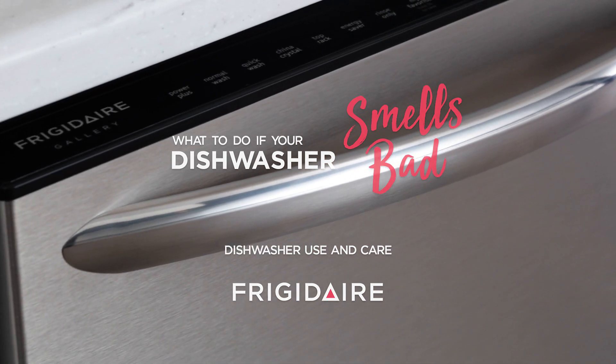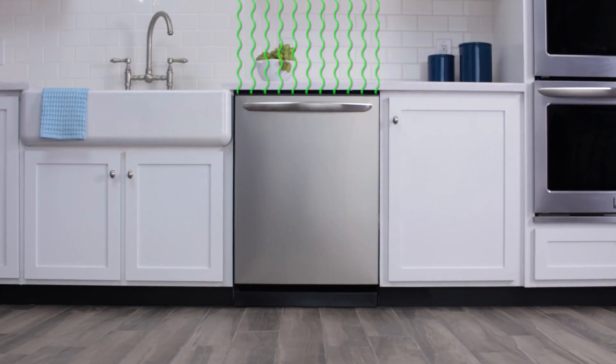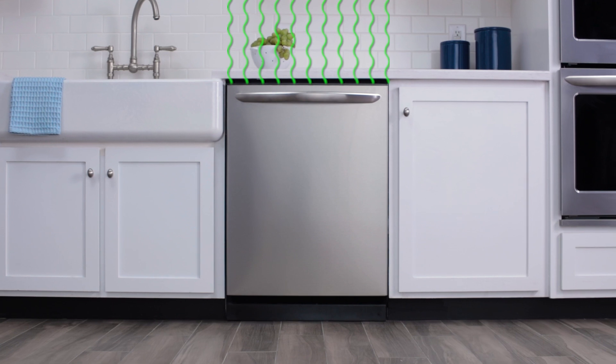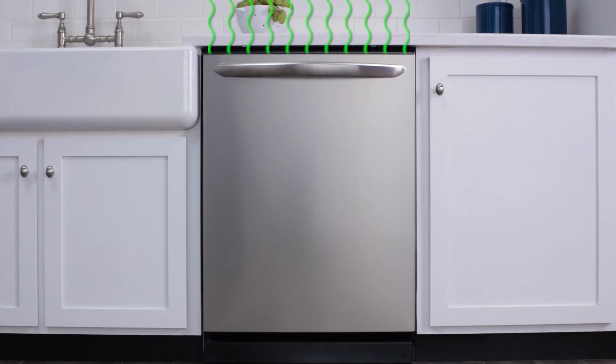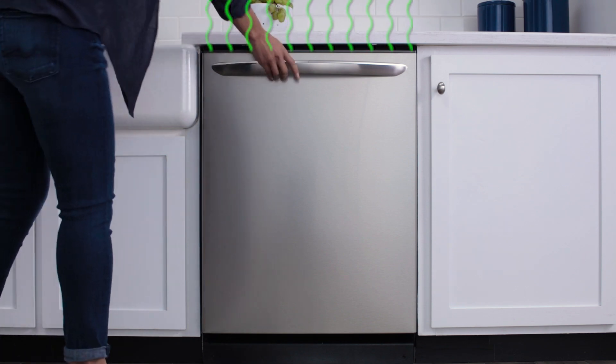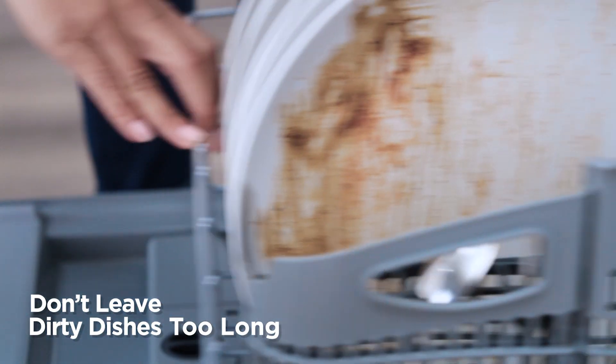Your dishwasher might look a little different than this one, but don't worry — the tips may still apply, so feel free to give them a try. Smelly dishwasher? No worries. Here are some easy ways to fix the funk. Dirty dishes left in the dishwasher too long could be the culprit.